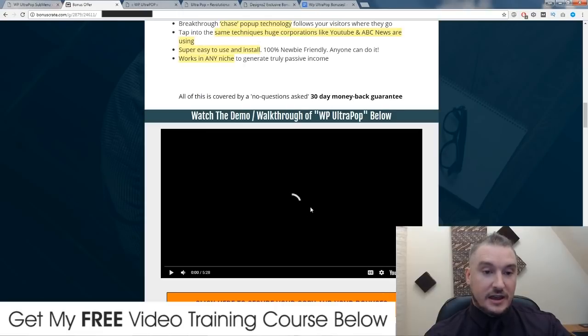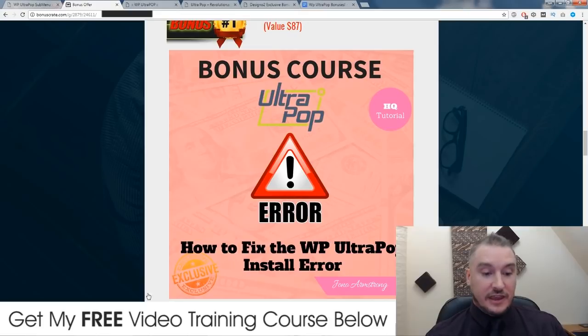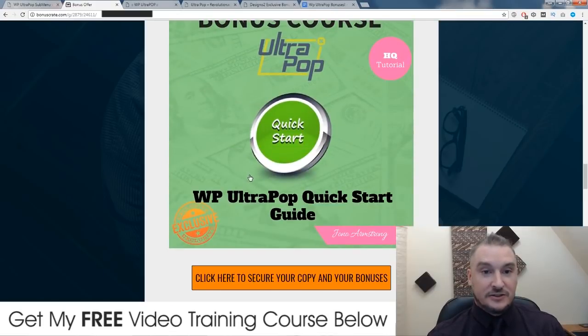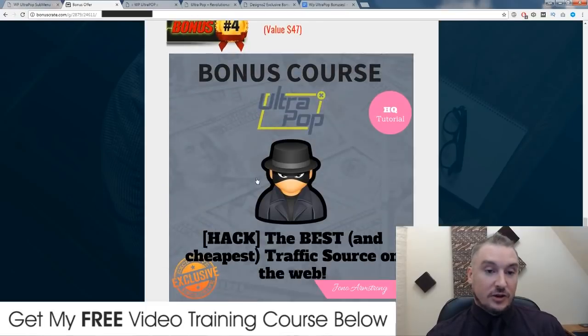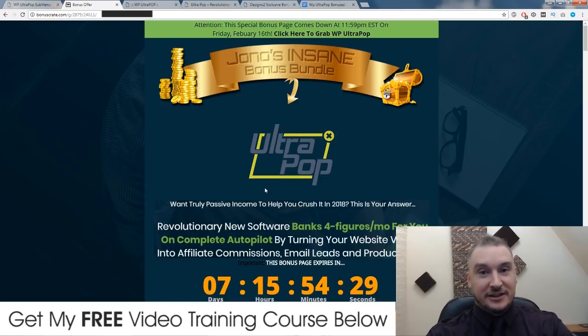Don't forget to check out the demo video on my bonus page, which you can access by clicking on the link down below in the description, and have a look through my bonuses. Remember, there is an error that gets thrown up when you try to install WP Ultra Pop — in this bonus I'm going to show you the easy fix, and it only takes two minutes to sort out. It took me almost an hour to figure out what to do, but it takes less than two minutes to fix. My other bonuses are also super tailor-made towards WP Ultra Pop, so check them out. I hope you did enjoy this WP Ultra Pop review and I'll see you on the next one. Bye.